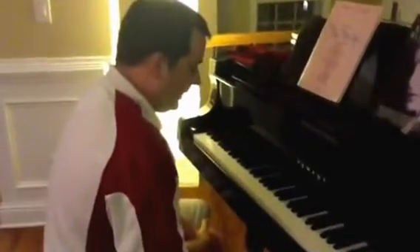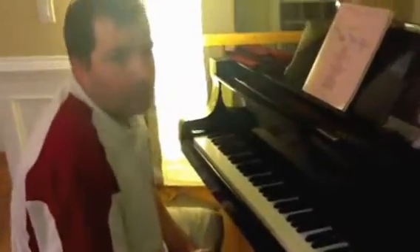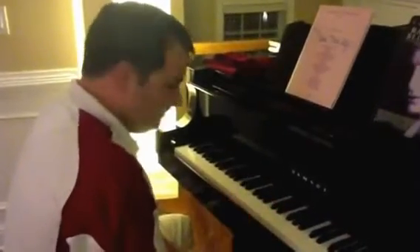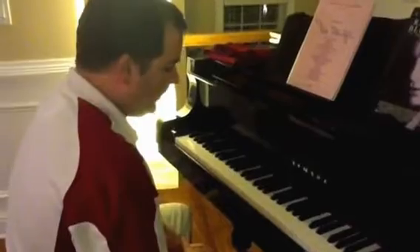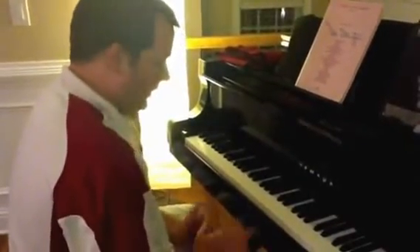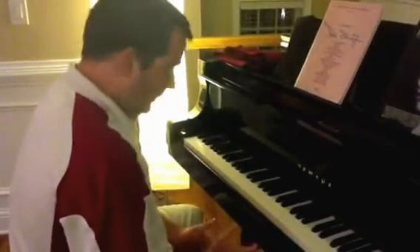Today I'm going to be teaching you how to play a praise and worship song called 'Lord I Lift Your Name On High.' This is a version that I learned many years ago out of a book from Hosanna Integrity, so it's not my arrangement, but I did want to give just a brief instruction on some simple ways to play this song.